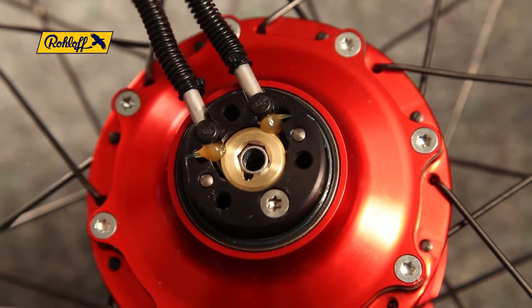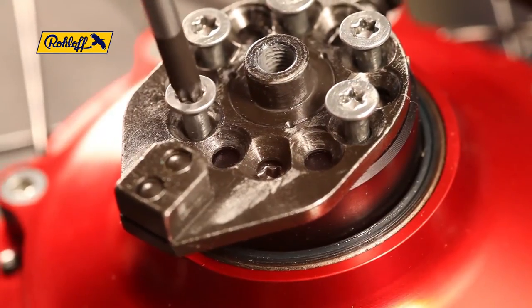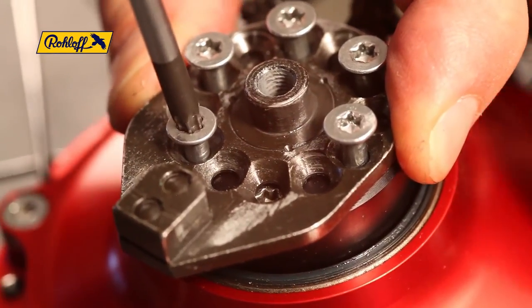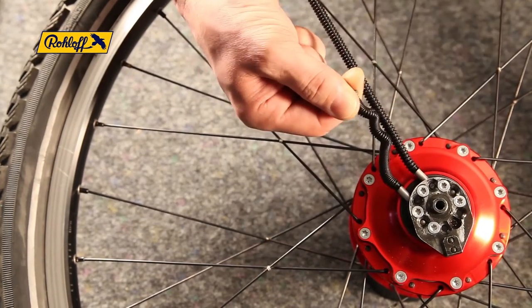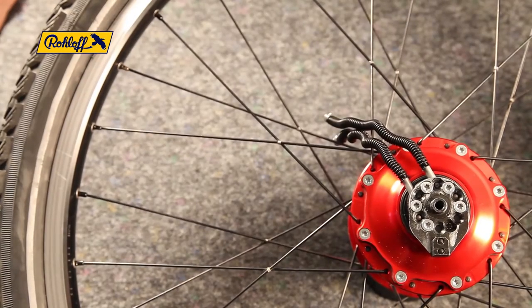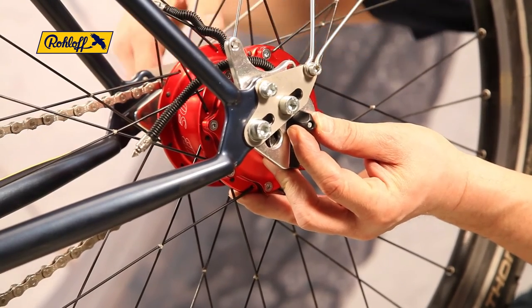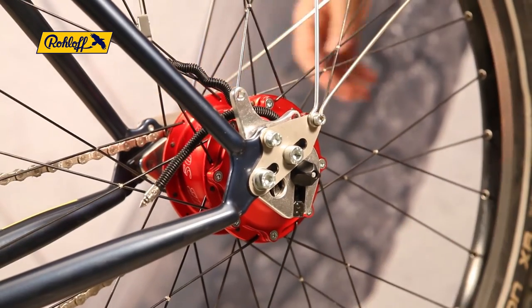Tighten the axle plate screws in a cross formation to ensure even torque. Check the smooth function of the new hub cable by pulling each cable end alternately through all 13 indexed clicks. Mount the wheel back into the frame ensuring the axle plate is correctly seated, then close the quick release skewer or tighten the axle nuts to secure it in place.